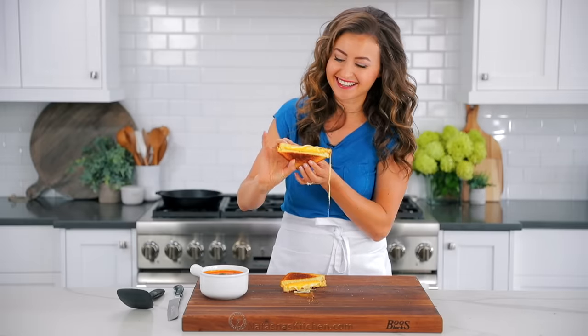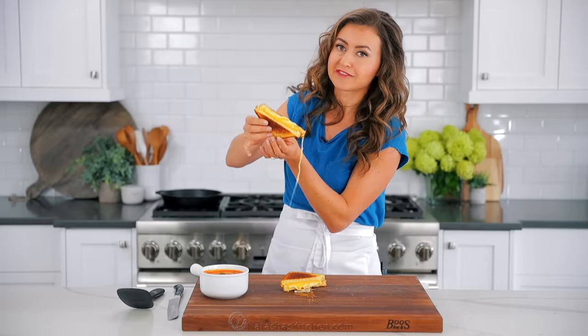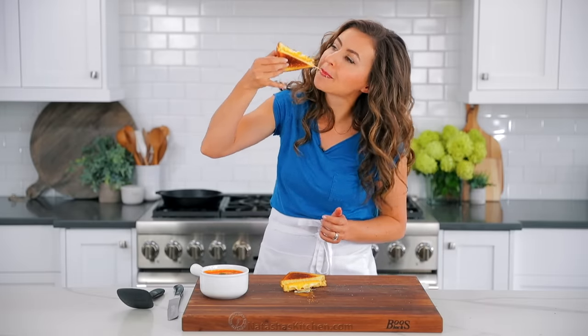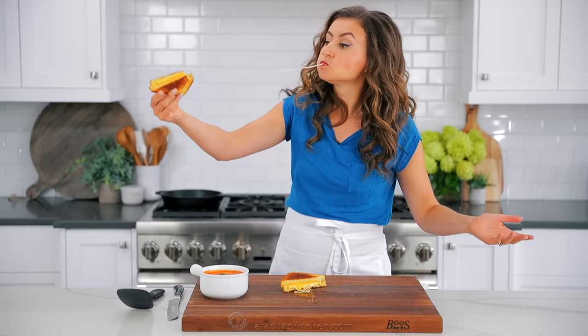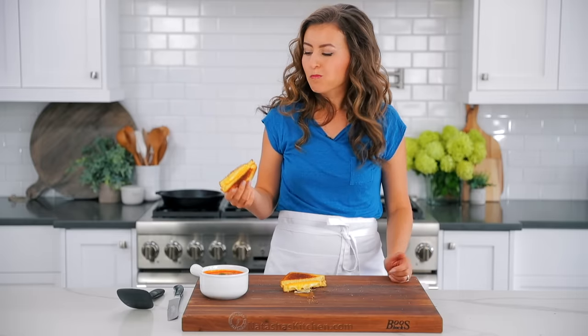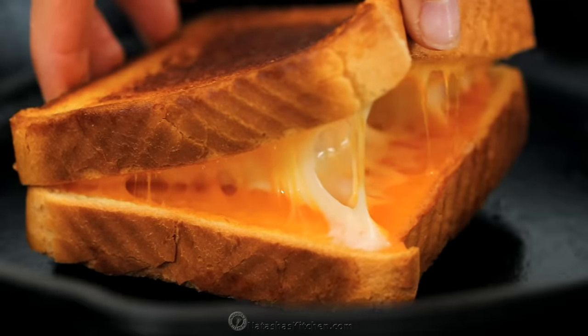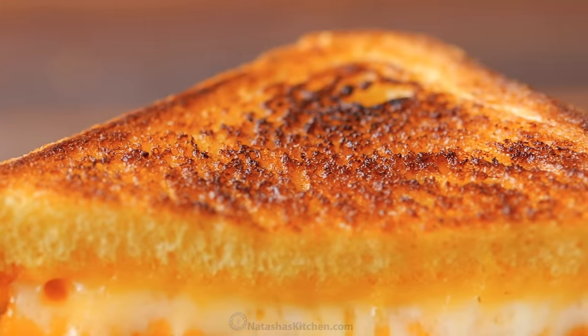Look at how much cheese is in there — that is packed and loaded with cheese. Nobody complains about that, ever. My kids love this sandwich, and so does my husband. Mmm. Oh my. I love the flavor of the three cheeses. You get that cheese pull, but it's also very creamy and cheddary. The Gouda is a nice layer of flavor too — don't skip it. This is irresistible, seriously. And that crunch — I can't wait to eat the rest of this.